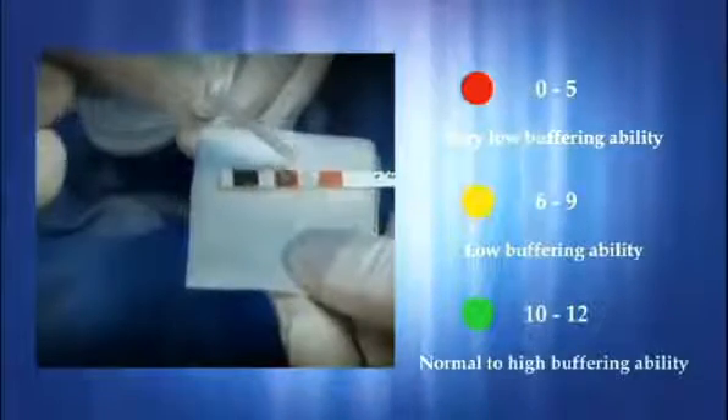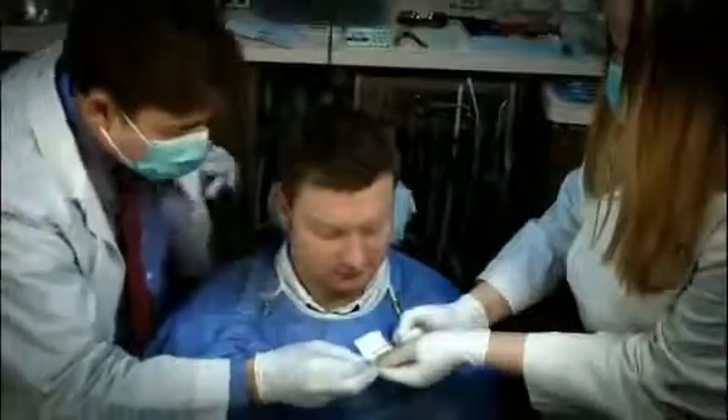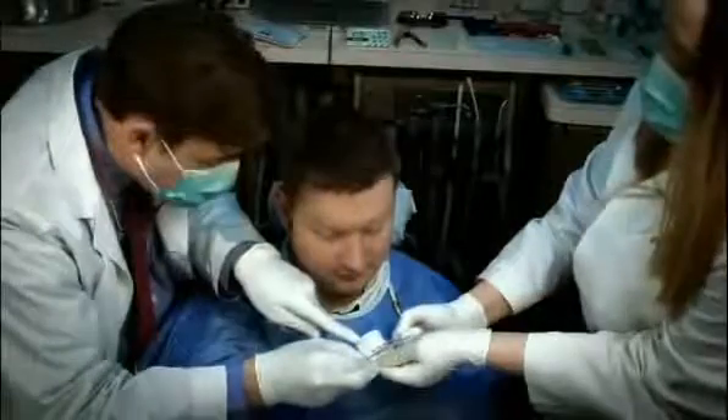The Saliva Check Buffer Kit can provide valuable information to the clinician and patient on whether the lesion is in the process of remineralizing or demineralizing. It educates and stimulates the patient to strive for oral balance and improved oral health.